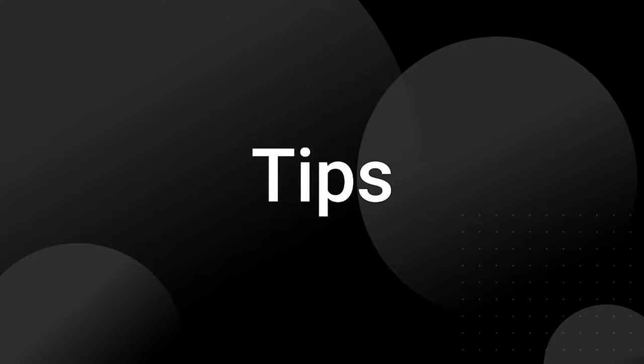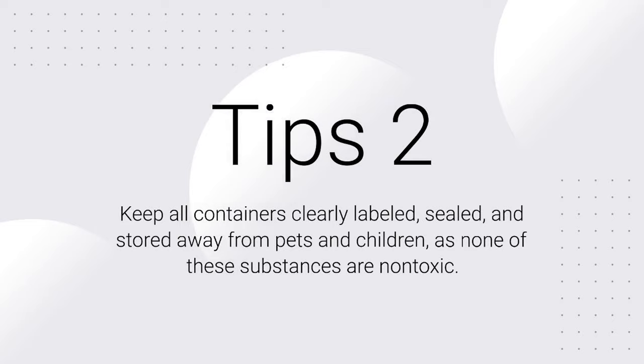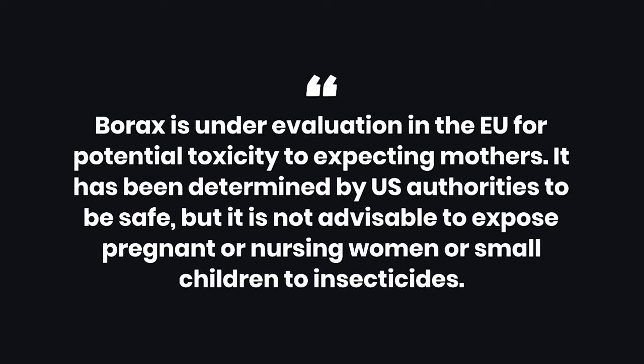Tips: Borax is an effective insecticide and useful as a carpet cleaning insecticide. Avoid having any pets near or on areas recently treated with borax. Keep all containers clearly labeled, sealed, and stored away from pets and children, as none of these substances are non-toxic. Warnings: Preparing boric acid at home can be dangerous and any use of hydrochloric or muriatic acid should be conducted with proper ventilation and protective covering. Borax is under evaluation in the EU for potential toxicity to expecting mothers. It has been determined by U.S. authorities to be safe, but it is not advisable to expose pregnant or nursing women or small children to insecticides.